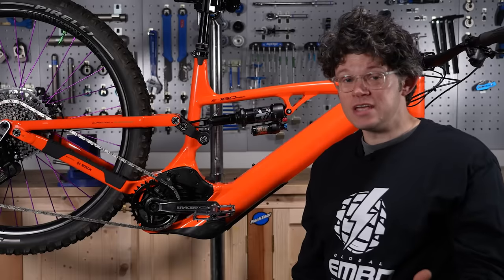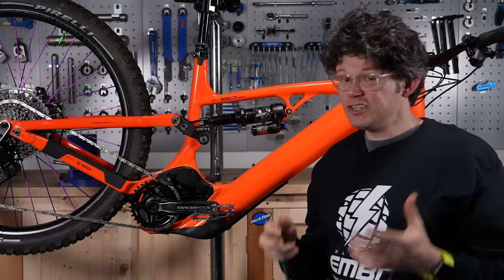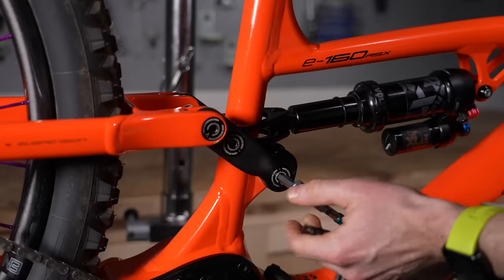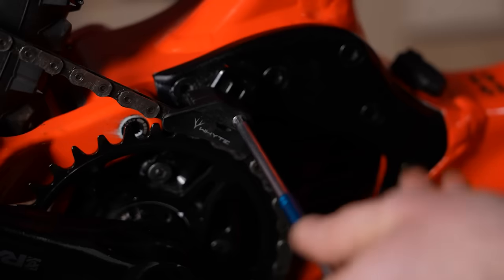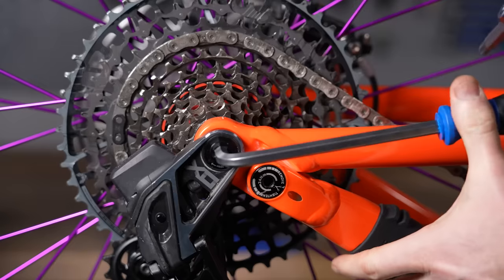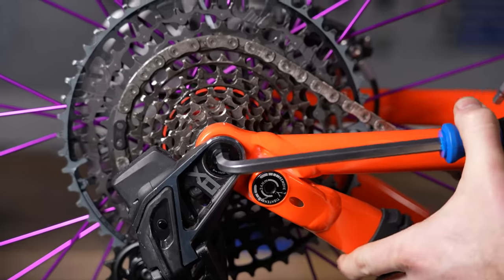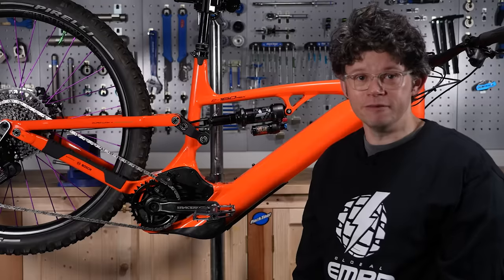The final tip for looking after your e-bike is to do a bolt check regularly. You're going to ride lots, you're hitting bigger terrain, and the bike is heavier, so nuts and bolts that you might not notice wearing on an acoustic bike get lots of wear on an e-bike. Break out the allen keys before every ride, or at least after every ride, and check that all the key bolts are nice and tight.